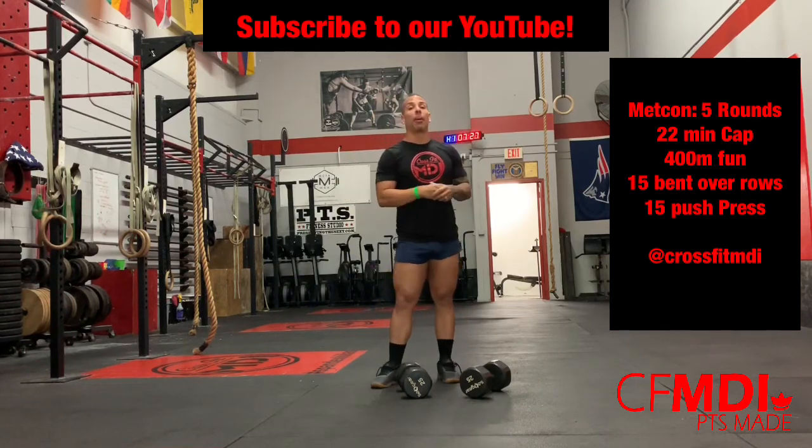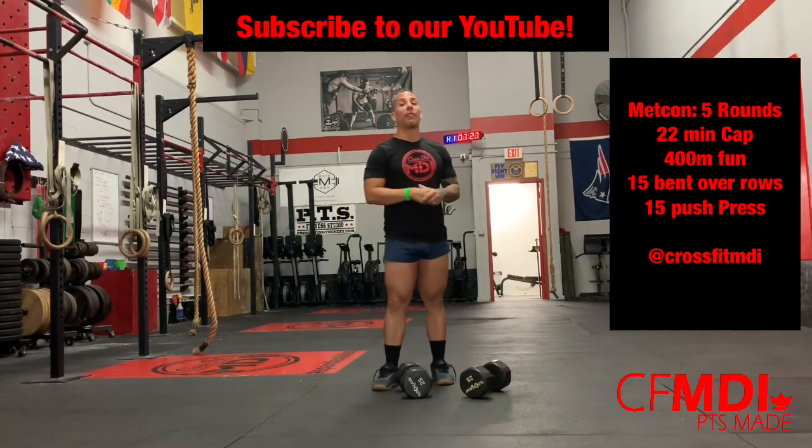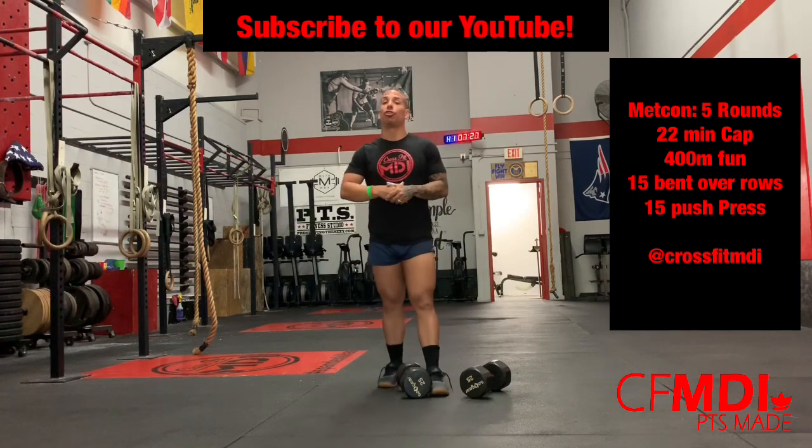Good morning world, good morning team, it's your boy Mr. PTS, Barbell Papi, a.k.a. the Bella Check-in-a-Box, here with the CrossFit MDI Motivational Monday Workout of the Day. You're going to come in, hugs and love immediately from your coach, your community, and I.